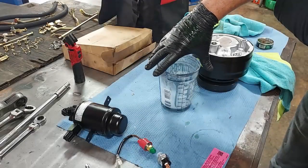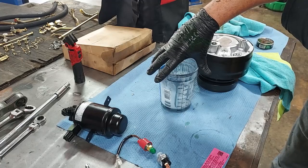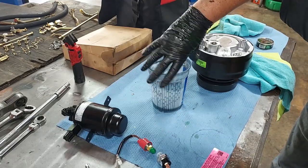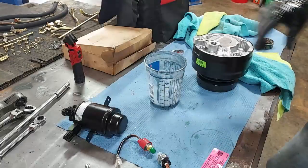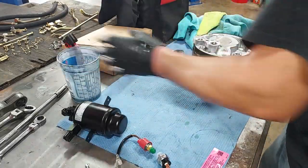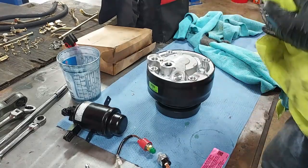We actually got about three ounces on that one — we got out more than normal. So we got three ounces of oil out of that one, and we'll add three ounces back in when we put it on the vehicle.